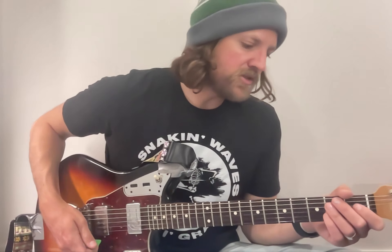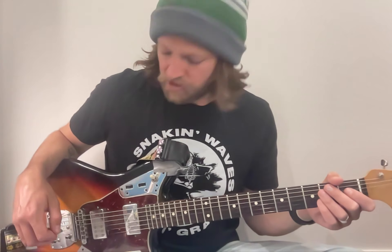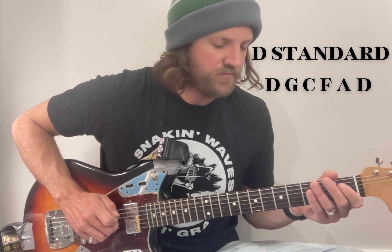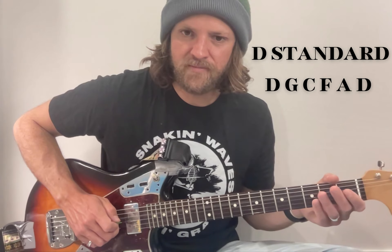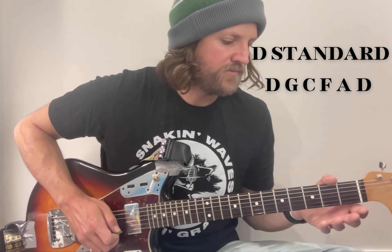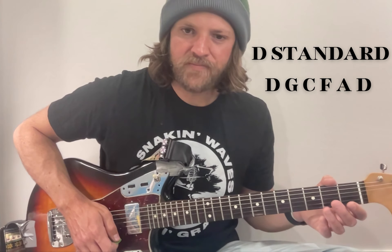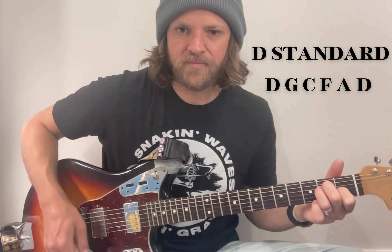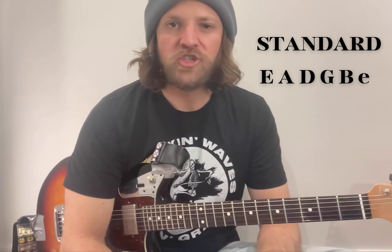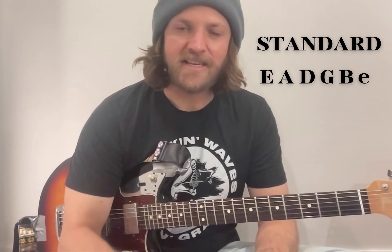So to play this song, you'll just have to tune your guitar to D standard tuning — that goes D, G, C, F, A, and D. But I'll probably just refer to standard tuning, so E, A, D, G, B, and E.